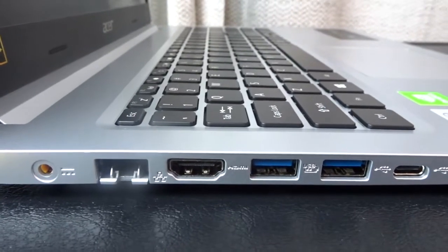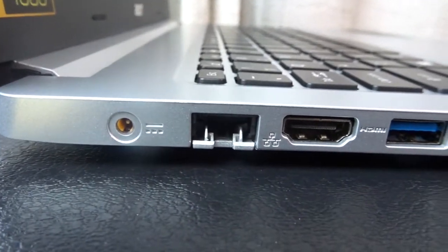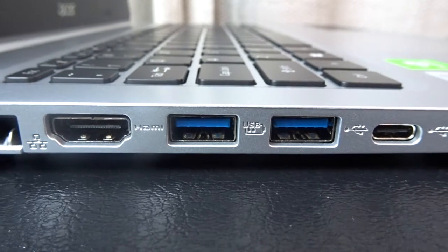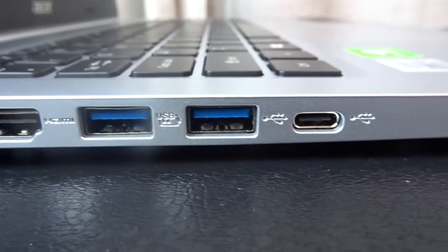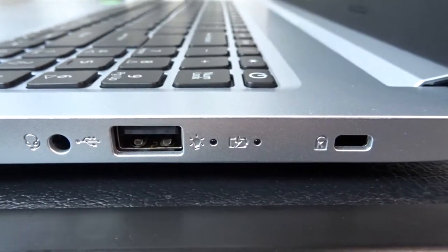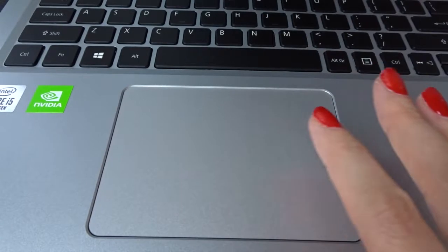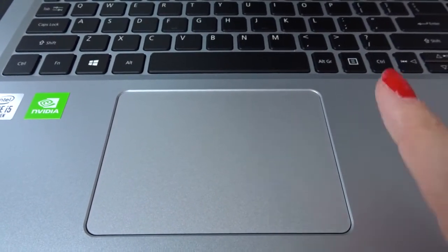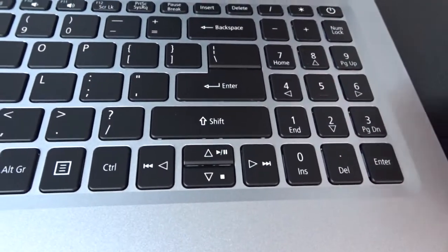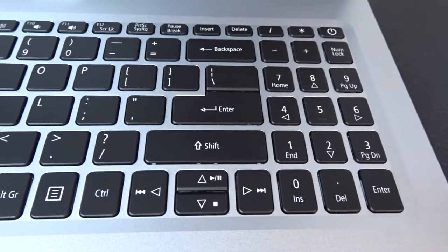Let's talk about the ports on the left side of the laptop. We have a spot for the charging cable, Ethernet, HDMI, two USB 3 ports — those are the blue ones — and one USB-C. On the right side there's your headphone jack, a USB port, some indicator lights, and a K-lock spot. This laptop has a nice big touchpad, and my mom won't be using that very much because she'll be using a mouse, but it's nice that she has that option. It's also got a number pad on the right side of the keyboard — she prefers that, as do I, so we made sure to find her a laptop with that.